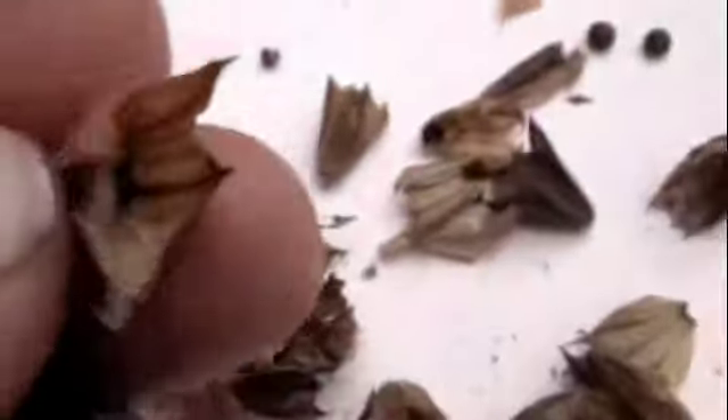It's kind of hard to see, but then you just flip it over, and then the little guy comes out. There you go, sage seeds.